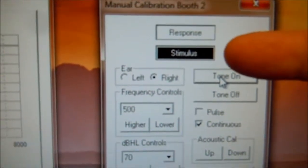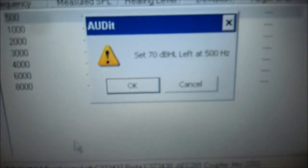Right now it's emitting a tone and we see the stimulus. Come back here and we press OK.